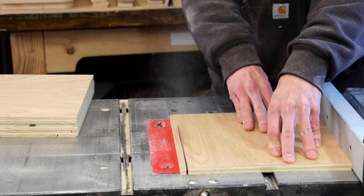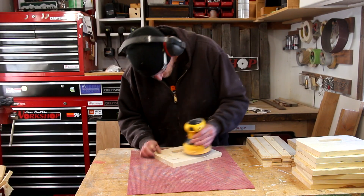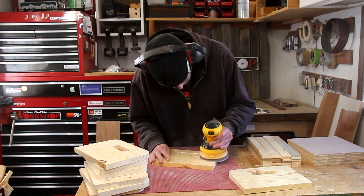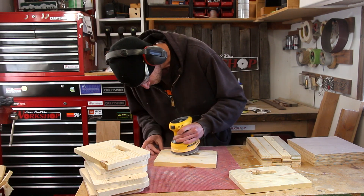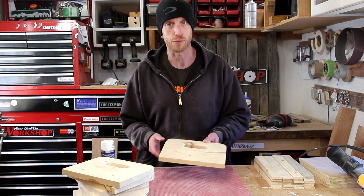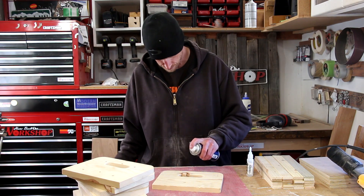For the bases I'm just going to use some scraps of plywood and rip them down to width. Now I'll give all the sides a quick sanding. Before I sand this last piece, it's got a knot right at the edge of the handle, so I'm going to stabilize that with some CA glue. A little shot of activator will harden that up real quick.